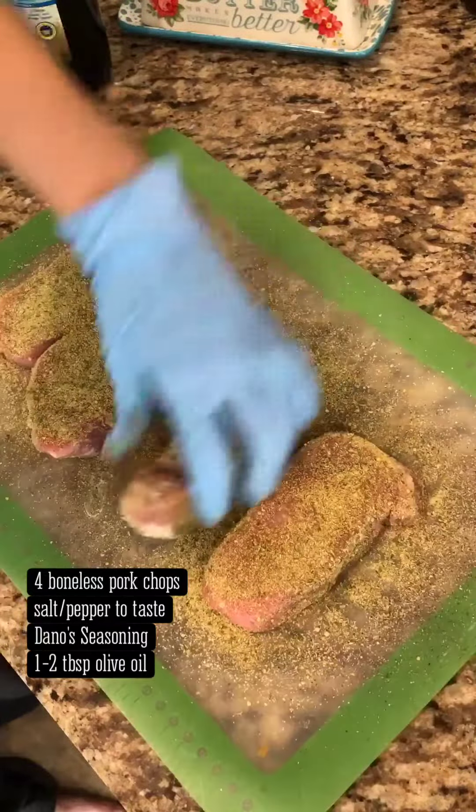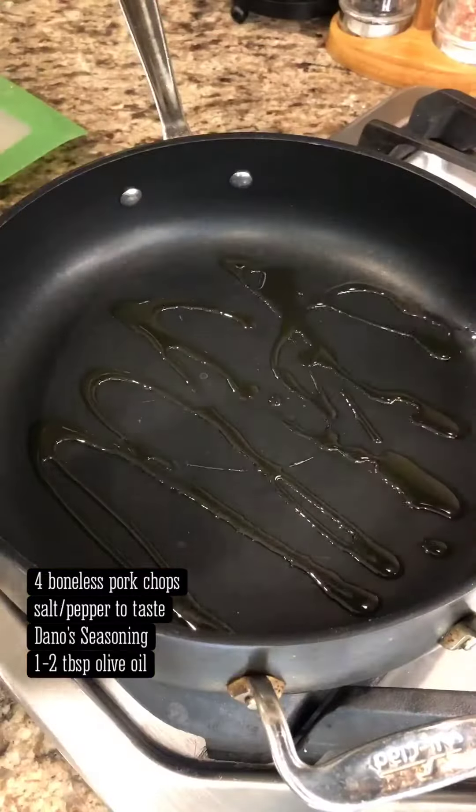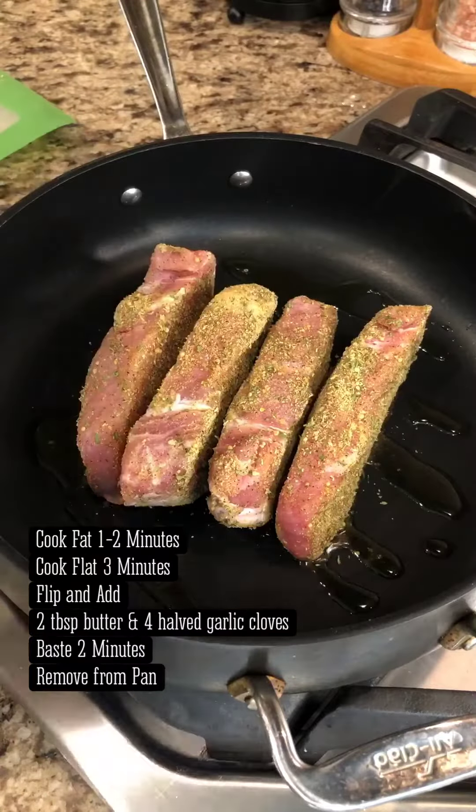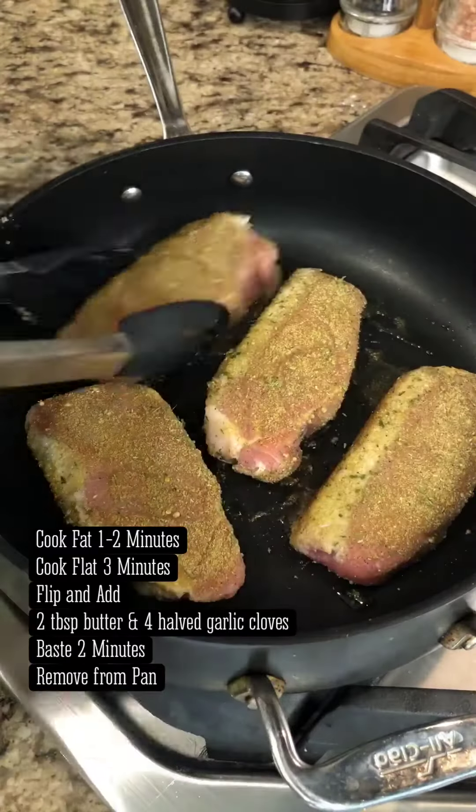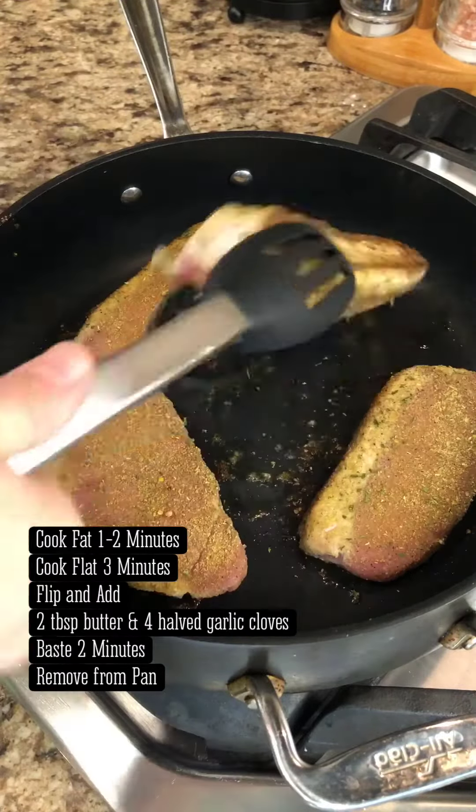Heat olive oil in a medium frying pan on medium-high, and once the pan is hot, sear the pork chops on the fat side until crispy, about one to two minutes. Lay the pork chops flat, cook three minutes, then flip.